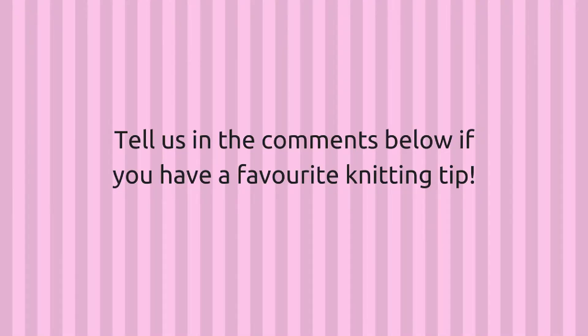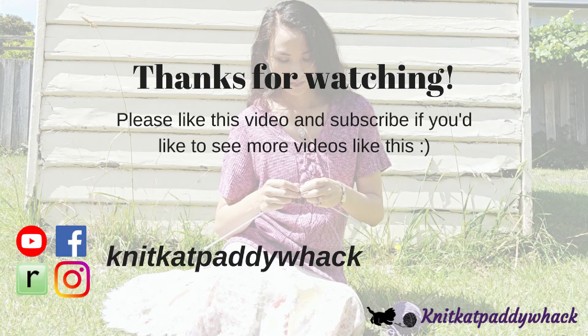I hope you enjoyed this quick tip. If you liked it and would like to see more tips like this, let me know in the comments below. Thanks for watching.